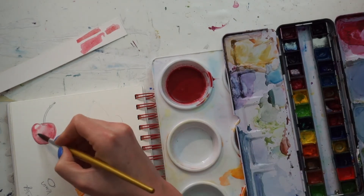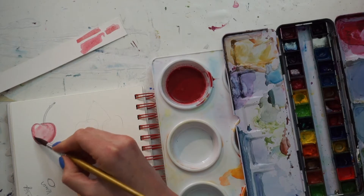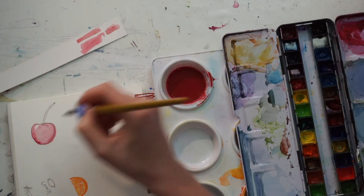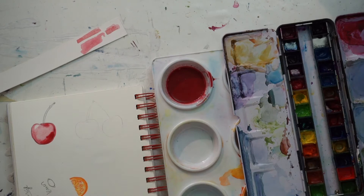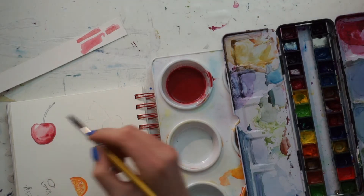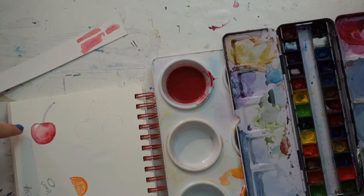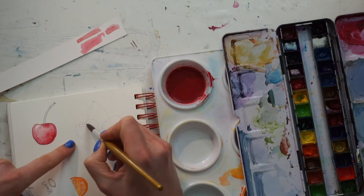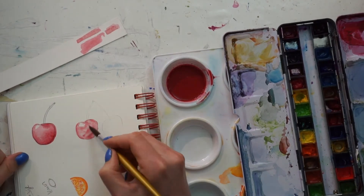If you put too much water in, dry your brush off and feel free in the plump areas to pick up a little extra water. Once you've removed the excess water, if it's still a little wet on the page, you can extra-emphasize the bottom parts and dark areas by re-pigmenting your brush and just barely touching the sides, bringing that up a little bit for a smoother gradient. The sides, bottom, and stem area should have more pigment than the top and bulbous center-left area. I'll repeat that on the other two cherries while I let my first cherry dry.